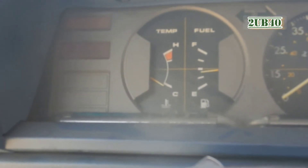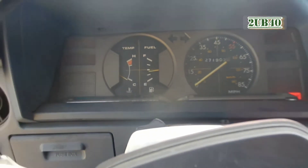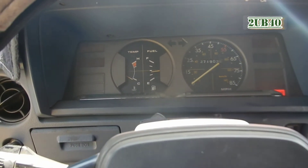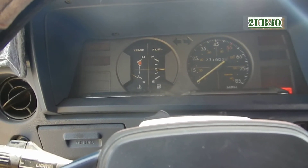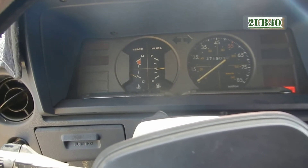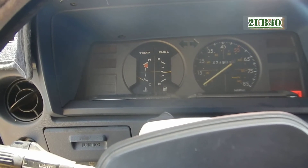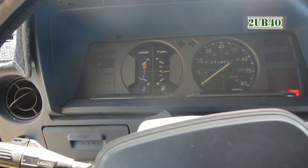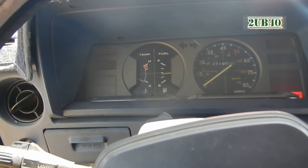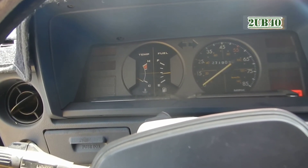Let's let it warm up a little bit — there's the cold and hot temperature gauge just next to the fuel gauge. Yeah, this 1981 Tercel is kind of hard to turn on once in a while. It's carbureted, so that would be my guess as to the cause of the hard startup.